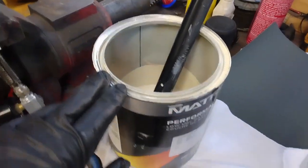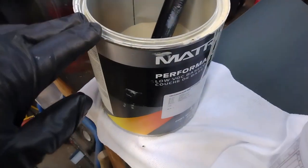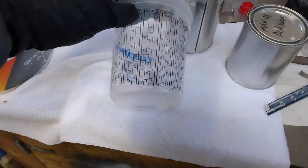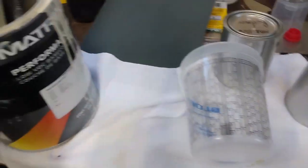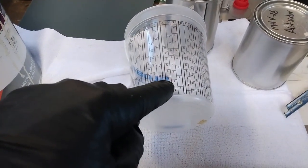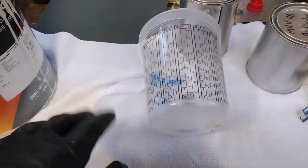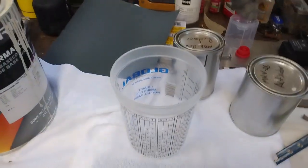I've given the color a really good mix - it's been sitting for a while so that's stirred up well. I'm just going to use my mixing cup here. This goes into four to one to one, which means four parts color, one part reducer, one part activator. I'm probably just going to go up to the two level on here because I really don't need an awful lot of paint. I'll get it all mixed up and get it sprayed on the car.